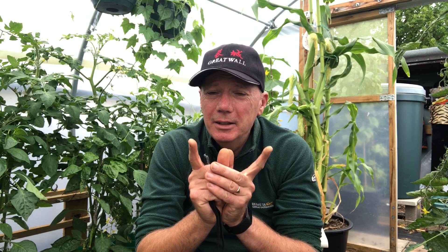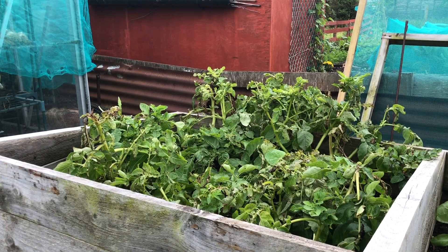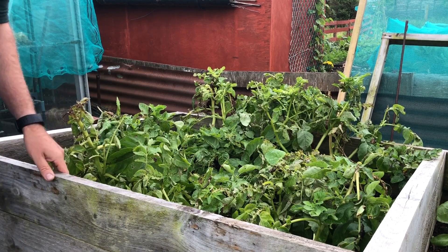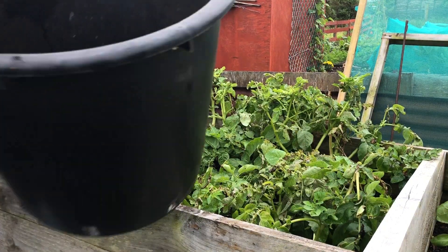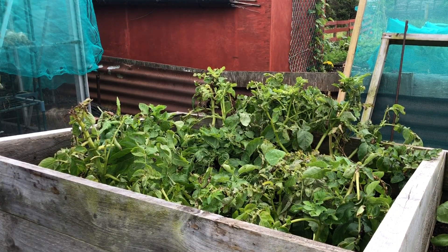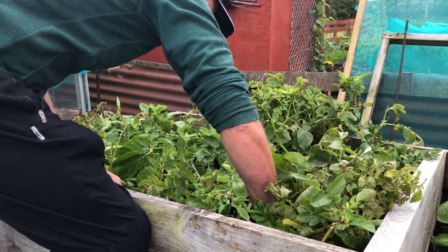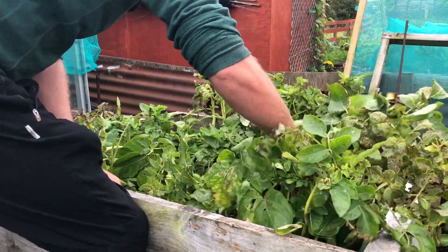They're now about 16 weeks old, which is actually quite old for Charlotte and about right for Vivaldi. I'm going to harvest them today and I'm quite nervous because I put quite a bit of effort into this and it's meaningful for Debbie. As it happens we also grew some Arran Pilot and left those in quite a long time — when we harvested those they were a really nice baking potato size, but they're long gone now. So let's have a look at the bed.